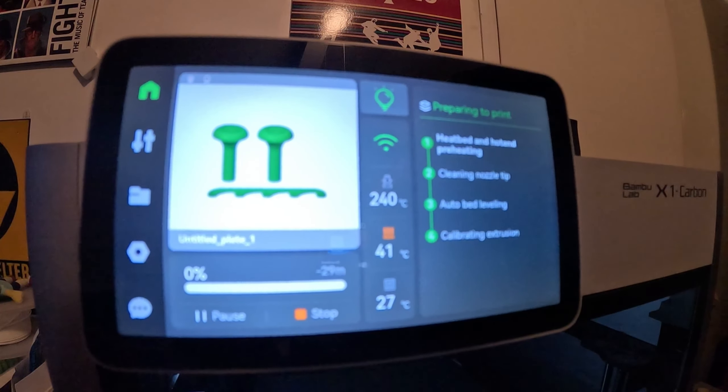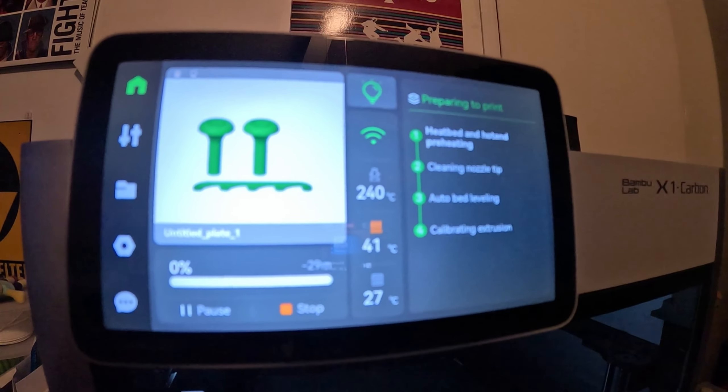We're about to get the 3D print started. The printer is heating up and getting ready to print the ASA. I will show you a time-lapse shortly.